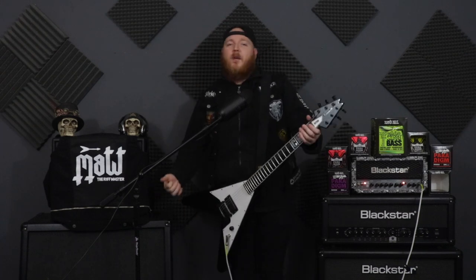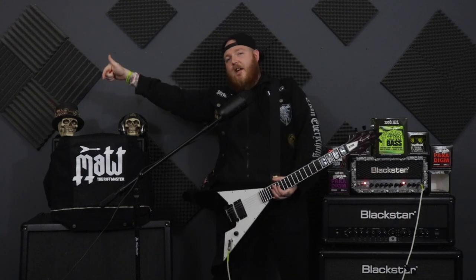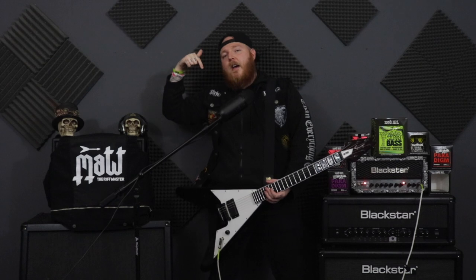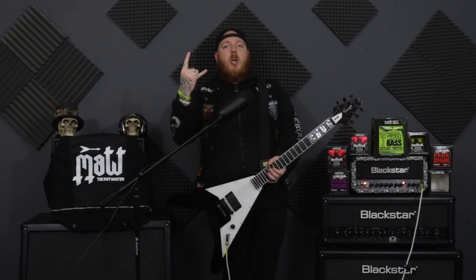So guys, if you're new, if you play guitar, hit that subscribe button, hit the thumbs up button, share this with all your guitar player friends and see if they can chime in on what's going on. Follow me on Instagram. And as always, rock out, be awesome, comment below, let's have a chat, and I'll see you in the next video. See ya!